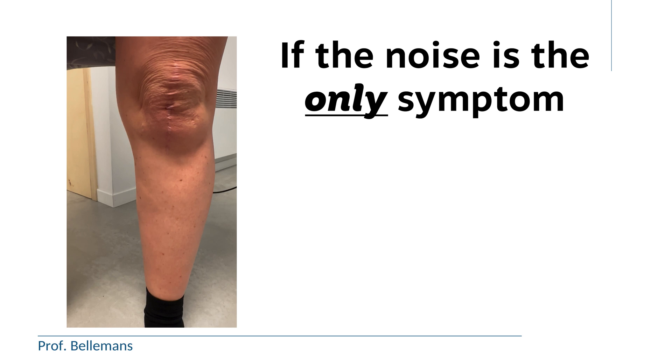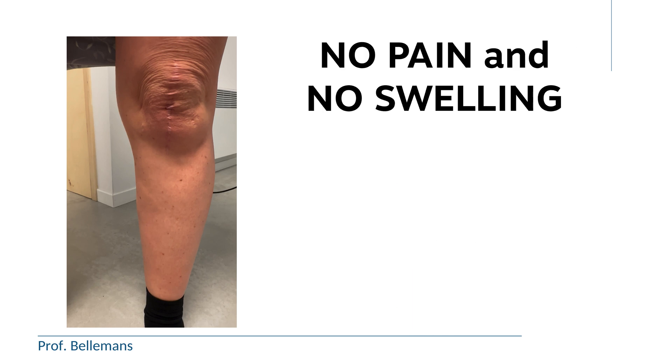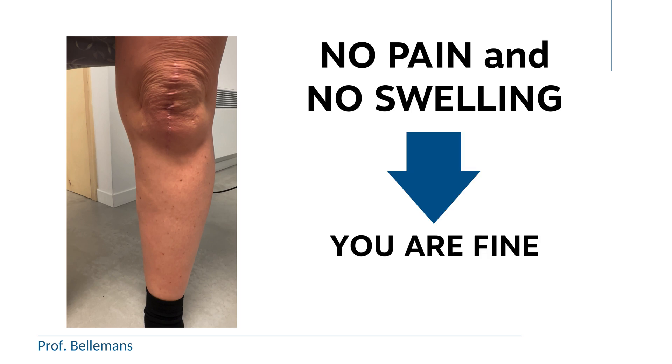The good news is that if the noise is the only symptom, there is no need to worry. In other words, as long as there is no pain and no swelling of the knee, you are fine.